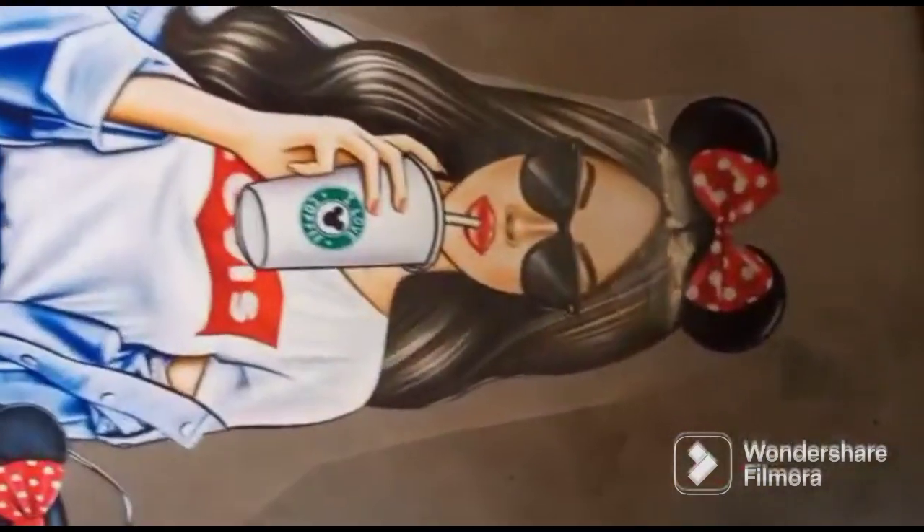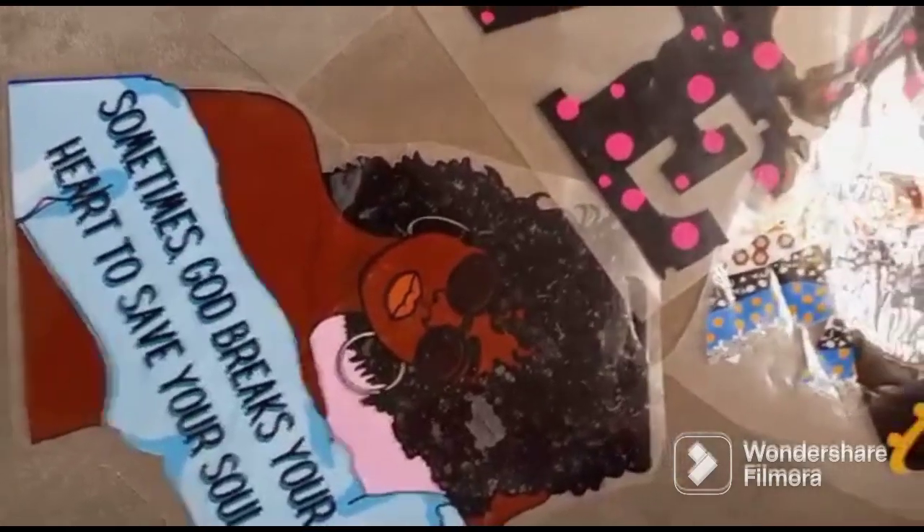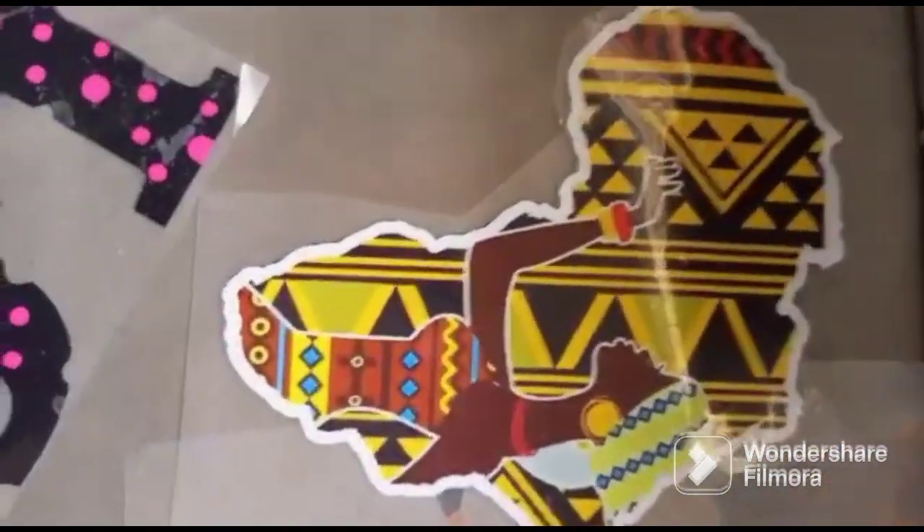All you need to do is pick a design and pick the kind of t-shirt you want, either long sleeve or short, or you can even decide to print on plain native fabric. We also sell stickers — if you decide to buy, just pick a design and send to us. We get them available and send across to you wherever you are in Nigeria or in the world.